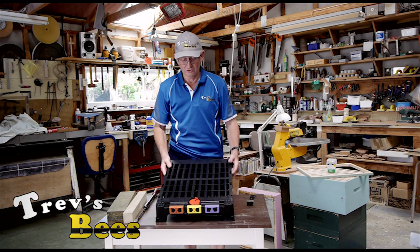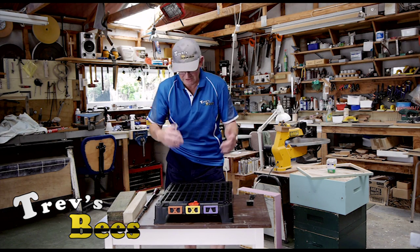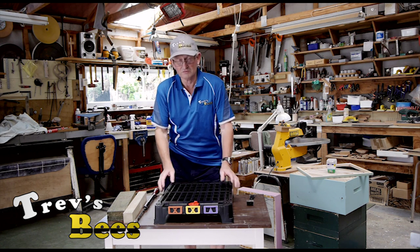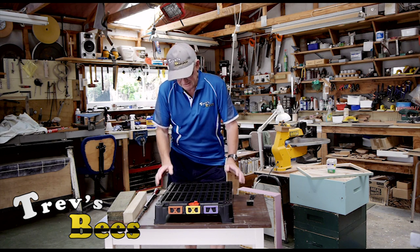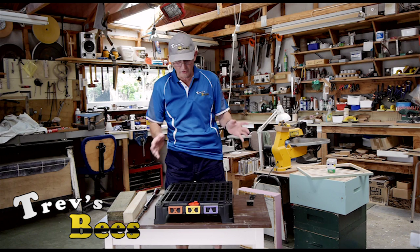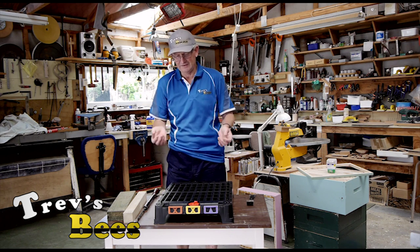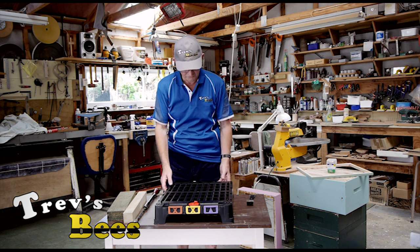They're only available through Ecrotech New Zealand now and their agencies. I run Hive Doctor Floors on all my hives, and I just want to explain to people who have never seen them before, or don't quite understand how they work and how to set them up for your beekeeping.